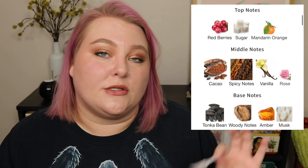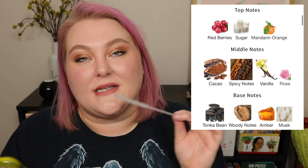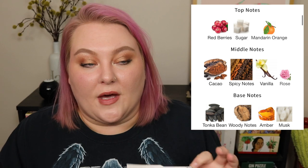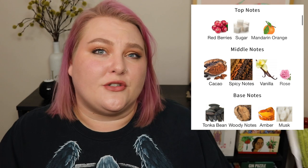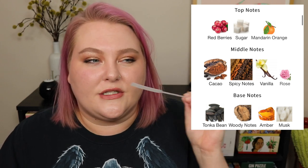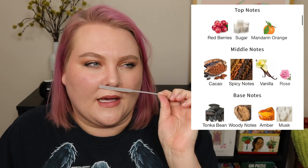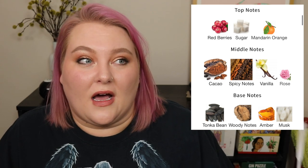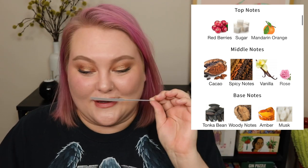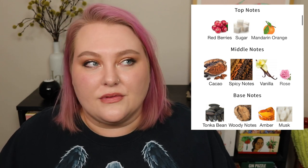In the top notes there is sugar — just straight up sugar — which should be a big indication of what you're going to smell. Then red berries and mandarin orange. I definitely pick up on the sweetness and the red berries, but I don't get much of a citrus note from the orange. Nothing about this reads as particularly fruity except for that red berry, and even that doesn't quite translate as super fruity. I just get a lot of sweetness.